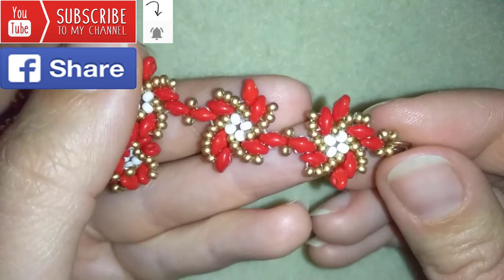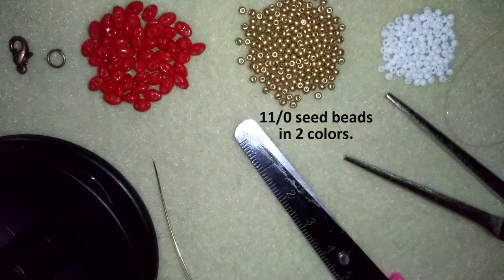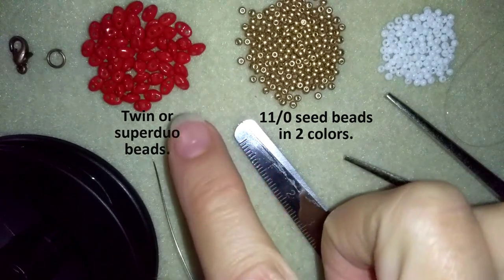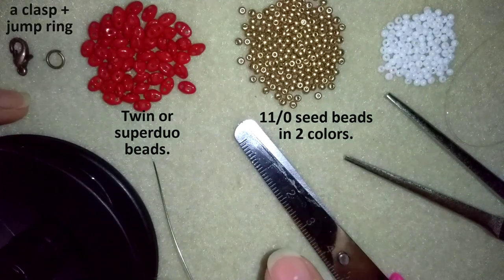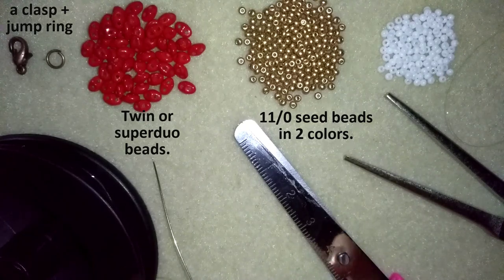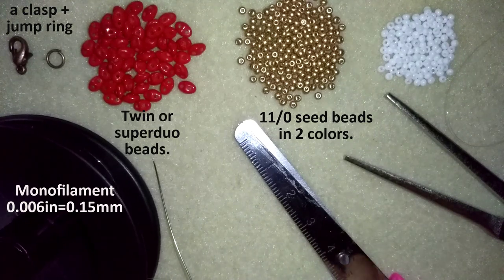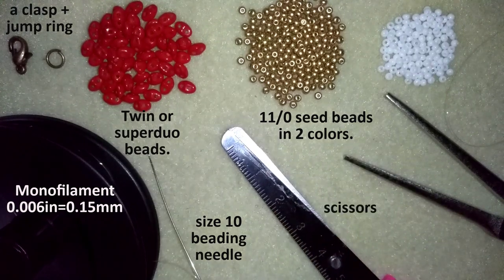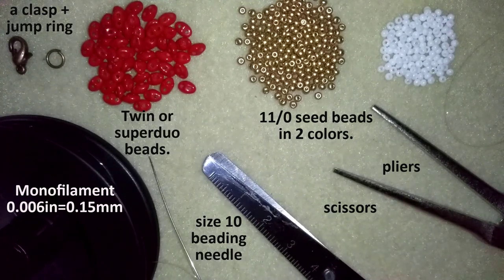Now I'm going to start with the list of materials. I'm using two colors of 11-0 seed beads, and twin or superdue beads — there could be different brands but they look the same. I use a clasp, this is old gold color, a lobster claw clasp — you could use another type if you want. I use monofilament that is 0.006 inches or 0.15 millimeters, a size 10 beading needle, scissors, and pliers to attach my jump ring and to go through difficult beads. They are not obligatory.